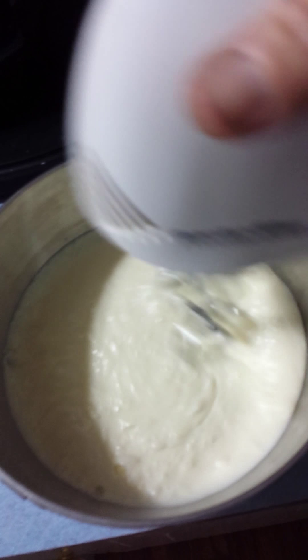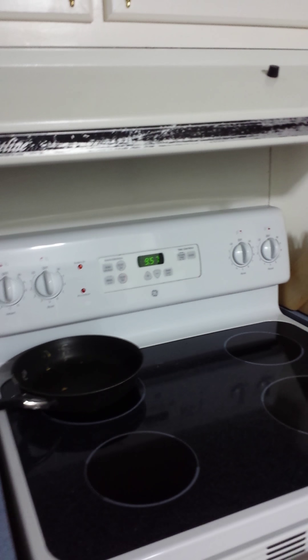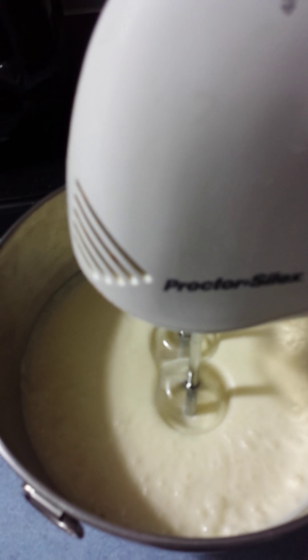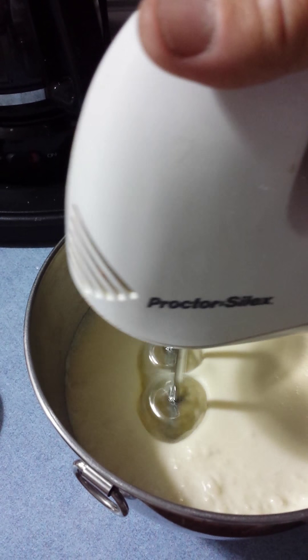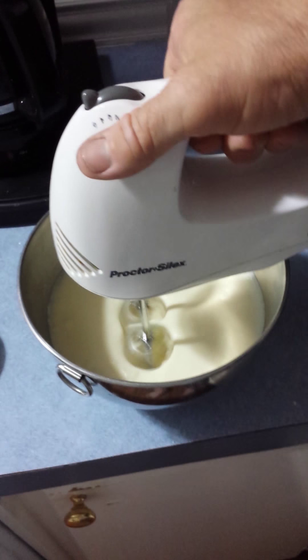We have poured the cream from the jar into the bowl and now we're going to mix it with this cream from our cow that I skimmed. We're going to mix this for 10 minutes. It is 9:57, we're going to start mixing for 10 minutes.